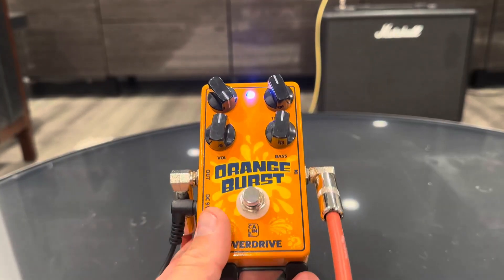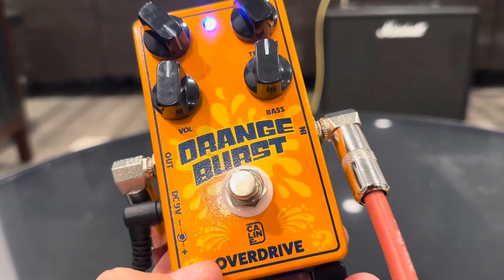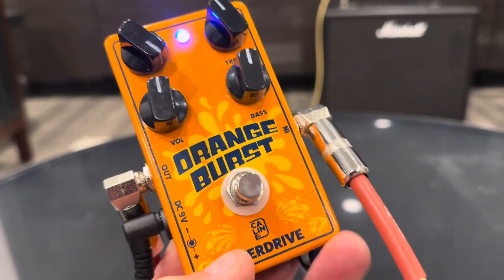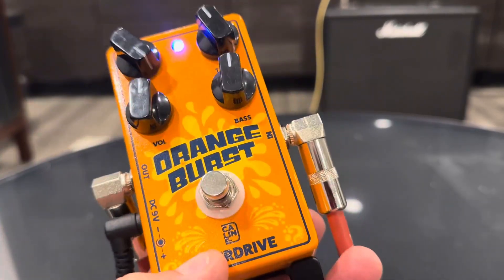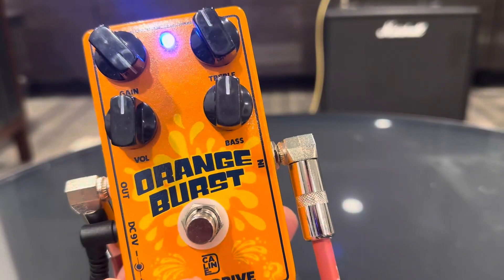Hey everyone, today we're taking a look at another pedal from Amazon. This is the Overdrive by Kaleen, and it's the Orange Burst. I don't know if they're trying to copy the Orange Amp sound, but it's got a great distortion.